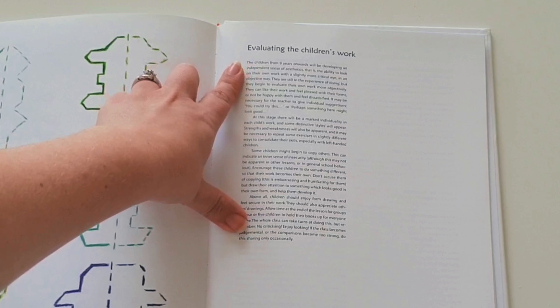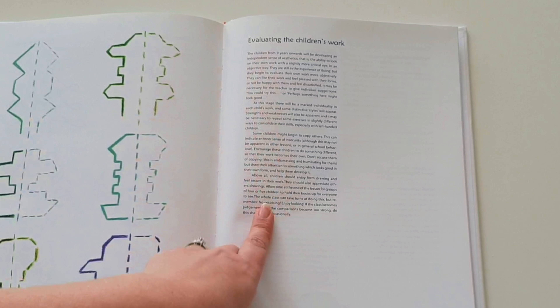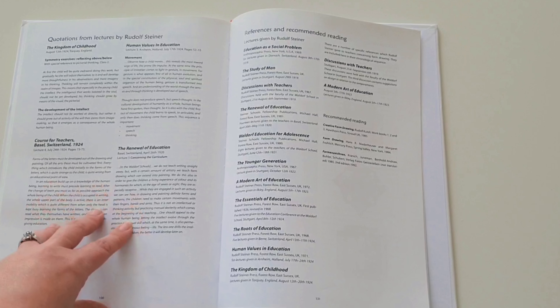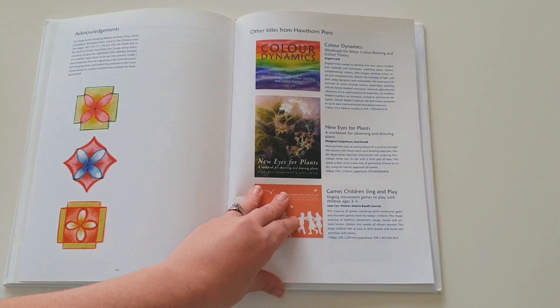At the end of each grade area, the book gives you tips on evaluating the child's work and what you should be looking for. It also includes some great quotes from Rudolf Steiner that relate to form drawing, and some further reading if you're interested.